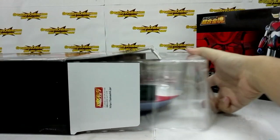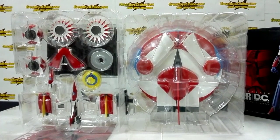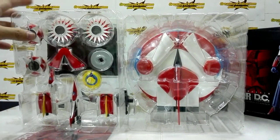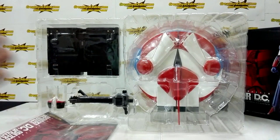This item is one of the bigger Soul of Chogokin sets. The item comes in two trays — the first one being mainly the accessories, and the second tray being the stand and the actual spacer.